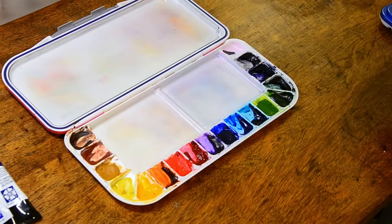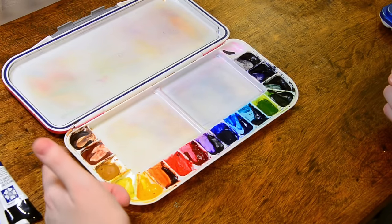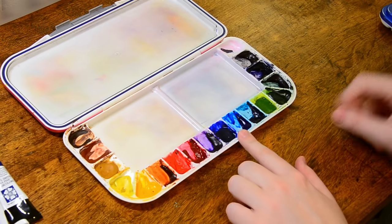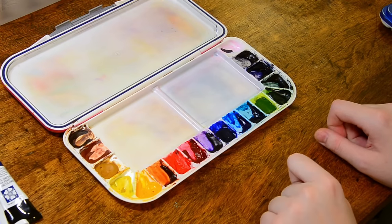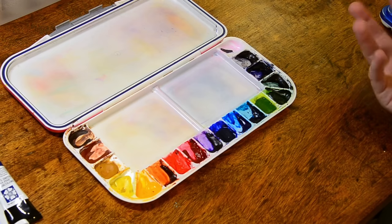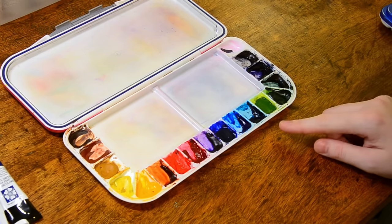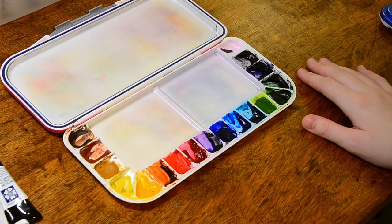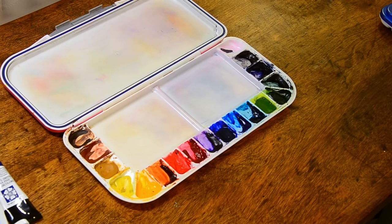Now my palette currently looks something like this. I have my earth colors, my yellows, the reds, the blues, sap green — the purple is still here, but I did take out the phthalo green. I know it's recommended to a lot of artists to start with that color, but I ended up never using it. I do however use a phthalo turquoise that I'm absolutely in love with, and it mixes really well with warms to make these beautiful, vibrant, dark greens. So that's what I switched that one out for.